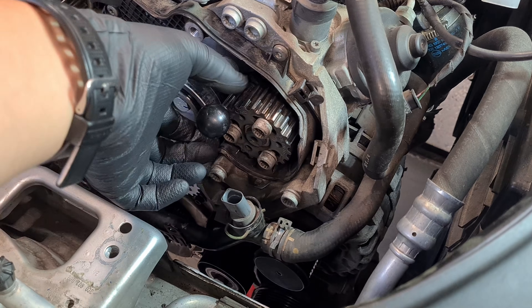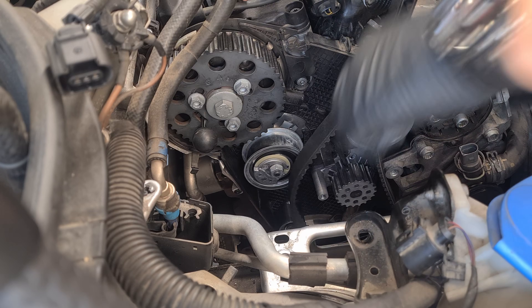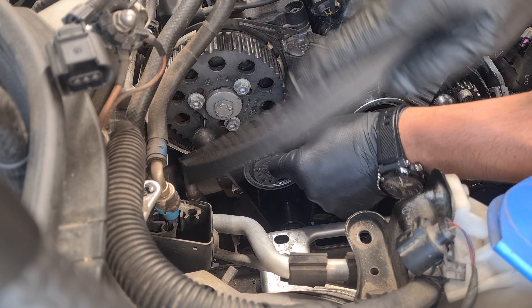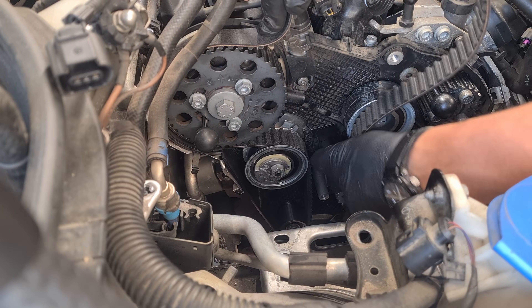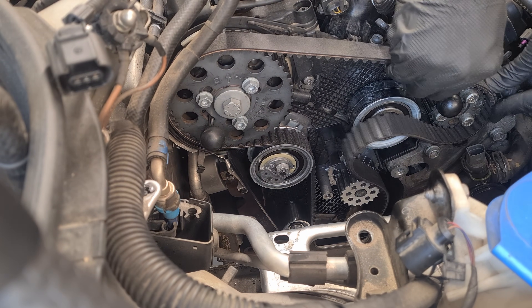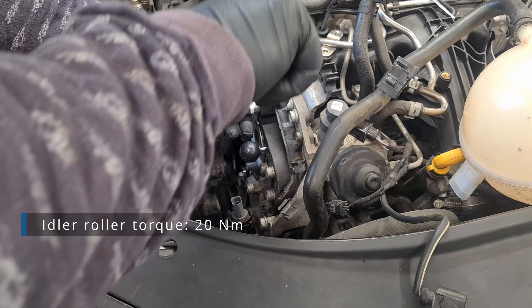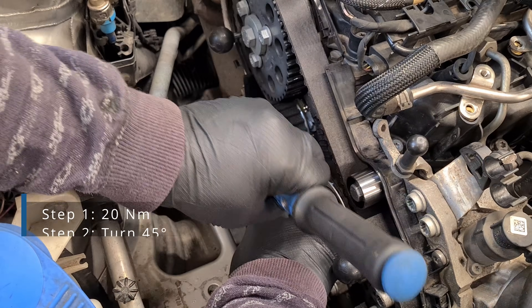Now turn both pulleys clockwise. Fit the belt as per the manual sequence: crankshaft toothed belt pulley, tensioning roller, camshaft pulley, toothed belt pulley of the coolant pump, and toothed belt pulley of the high pressure pump. Quite a struggle even with two of us. Now mount the last roller. With the Allen key, turn the tensioner clockwise until the arrow reaches the center or slightly past the center. Tighten the nut in two steps.